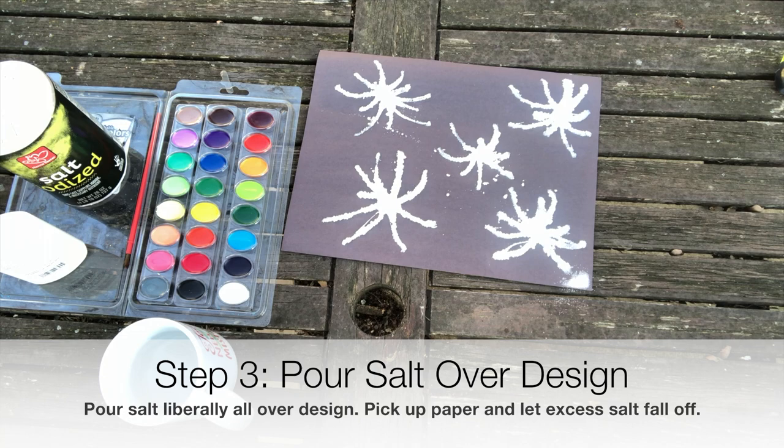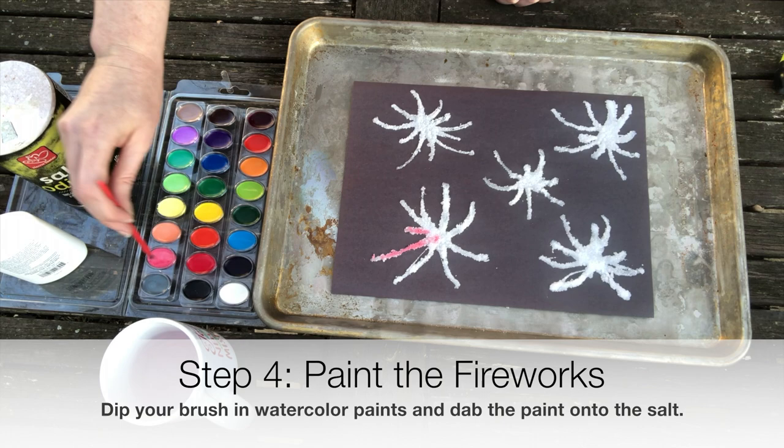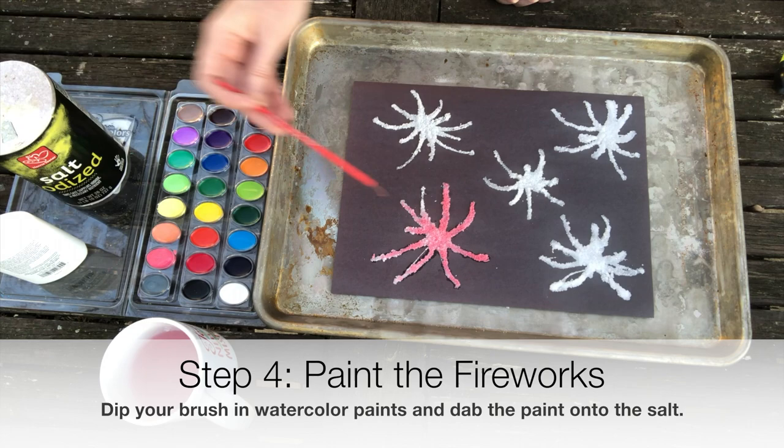Step 4: Paint the fireworks. Dip your brush in watercolor paints and dab the paint onto the salt. Do not brush the paint across the salt or it will wipe it away — just drip the paint over the salt. You could even use a tiny syringe to apply the paint.